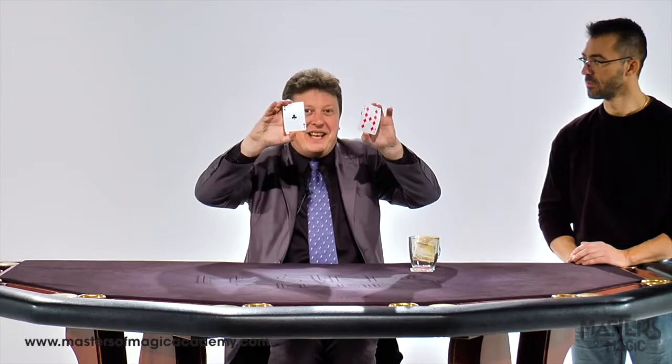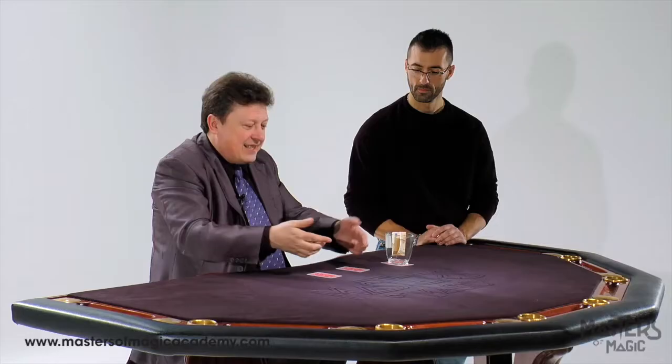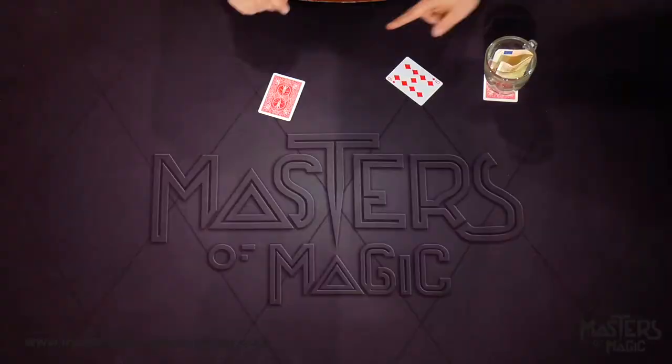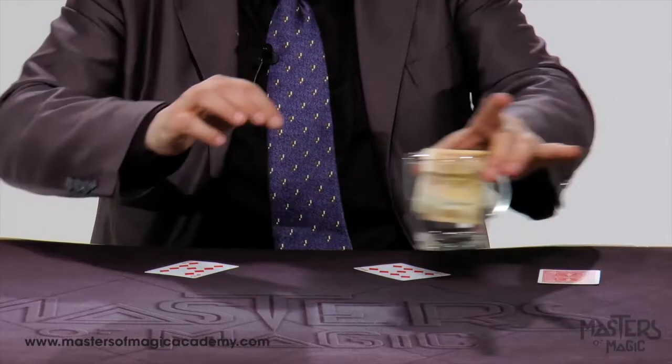Where is the ace of clubs? Here, here. I'm sorry, it's not here. You're a nice person. I'll give you another chance. Where is the ace of clubs? I'm sorry, it's not here. I always win because the ace of clubs is here with me.